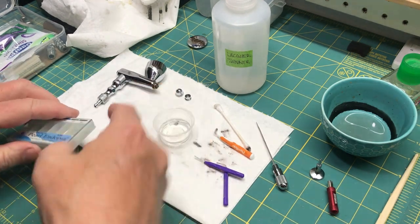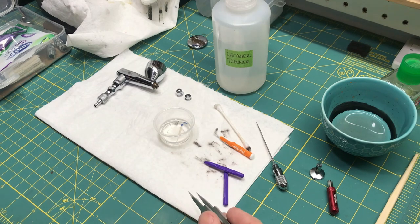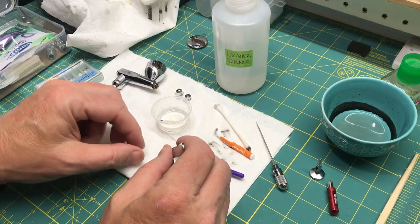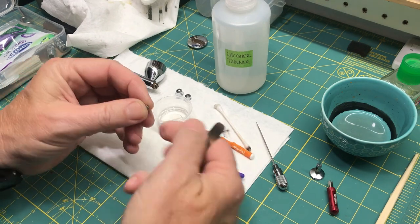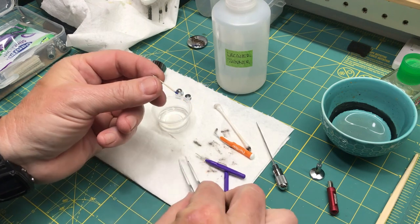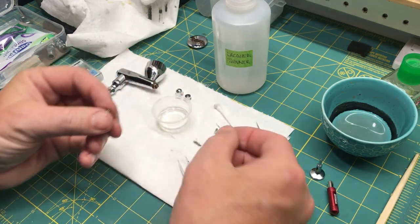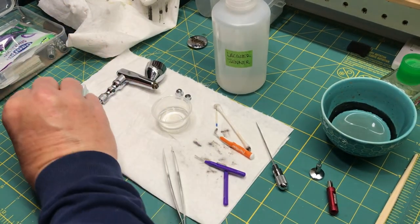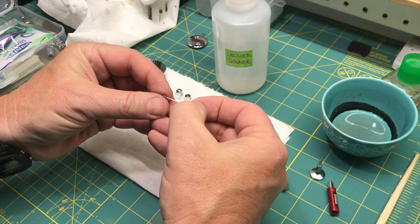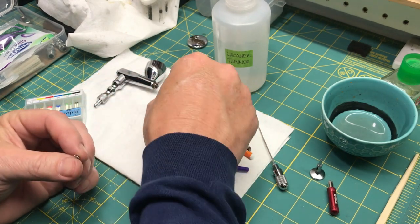The last part I'm going to clean is that little nozzle, and this is where the paper points come in handy. I drop that in the lacquer thinner to let it soak, then carefully get the nozzle tip out. I take this paper point — it's small enough that it fits through and you can really get that thing cleaned out. See how dirty that is? Because they're paper, they just suck the lacquer thinner right up. Look at that — nice and clean. That is pretty much done.